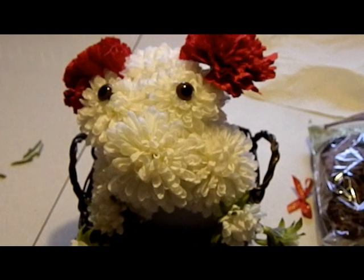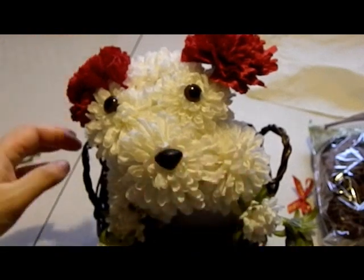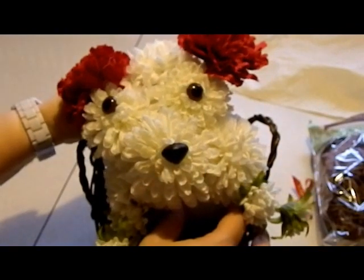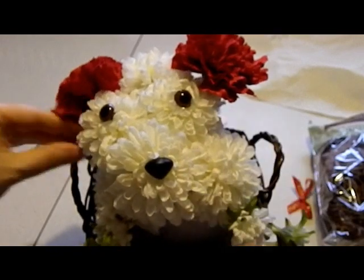And then the nose. Can you see your little puppy yet? He's so cute. And then you can pull that up a little bit to make his little head if you want to — you'll just have to adjust your flowers to where you can get them in there the cutest.